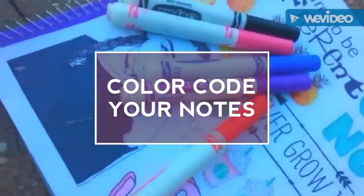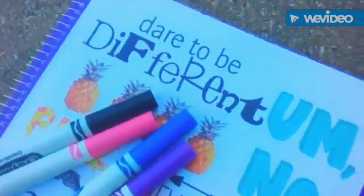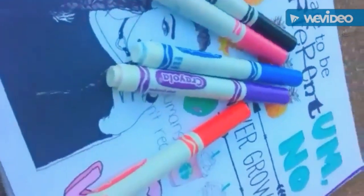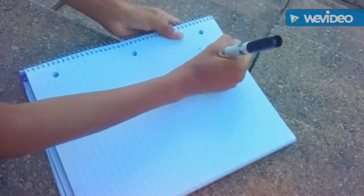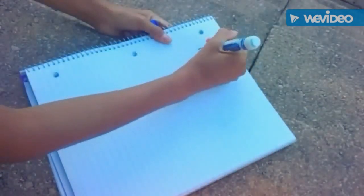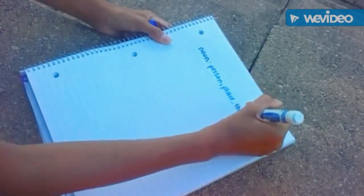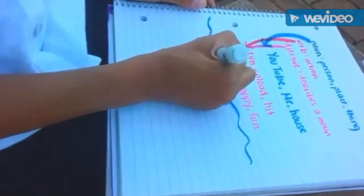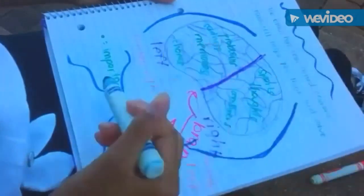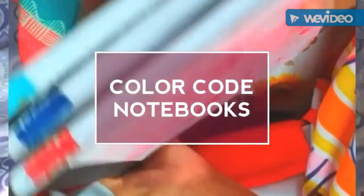Color code your notes. It's proven that people who memorize things with colorful words remember them a lot better than people who use regular pencil. Using colorful markers will help your brain retain your notes much better. Also, it will make you actually want to take notes — taking notes isn't the most fun thing to do, but if you're coloring and having fun, you're definitely going to want to do it.